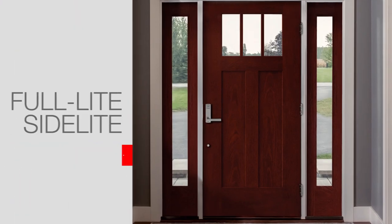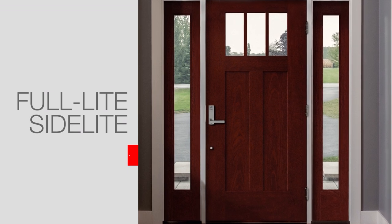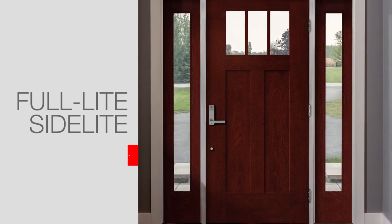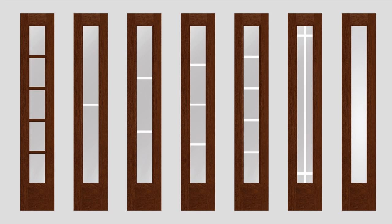Craftsman Light Shaker Style doors can be paired with a new full light flush-glazed side light that features the same shaker style sticking and the same glass and divided light options to complement the new Craftsman Light Shaker door. The side light is also available with grills between glass.